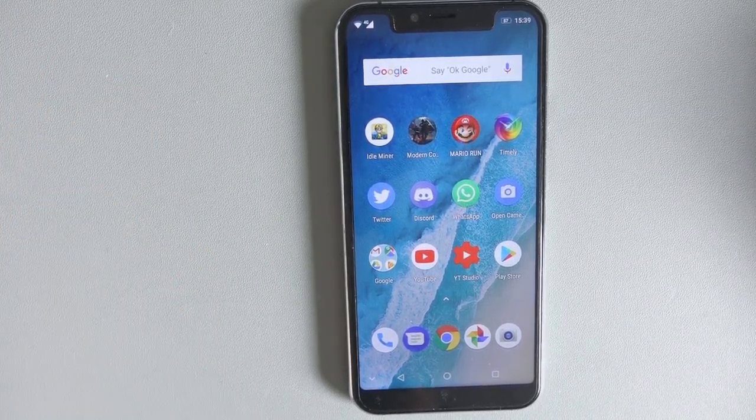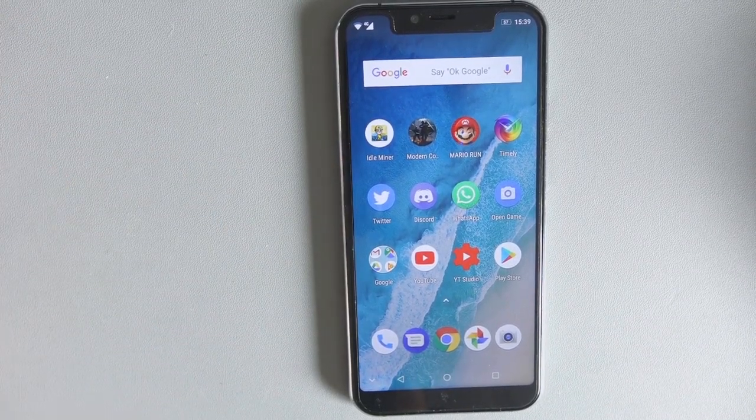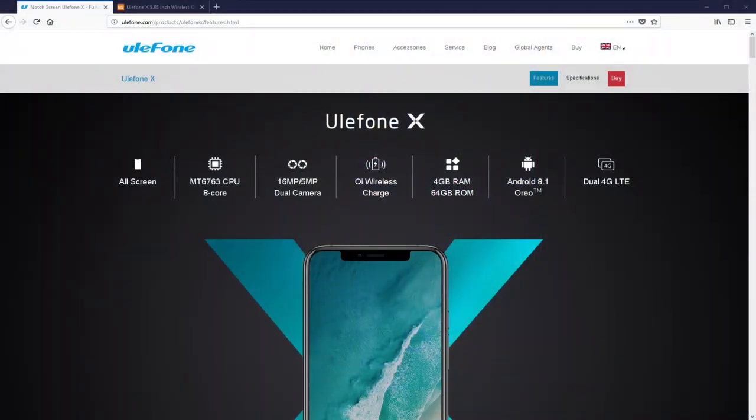Price is important — you spend less money, you get weaker performance. That is to be expected. It's using the MediaTek MT6783 CPU, which is 8-core.